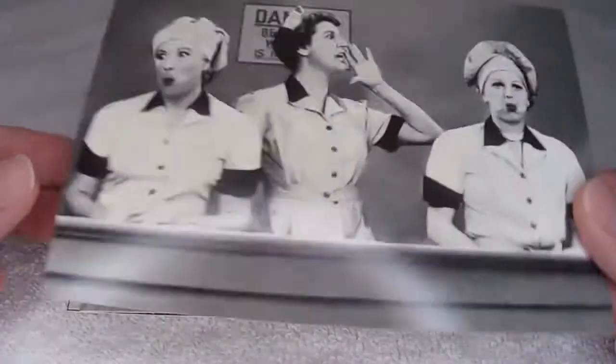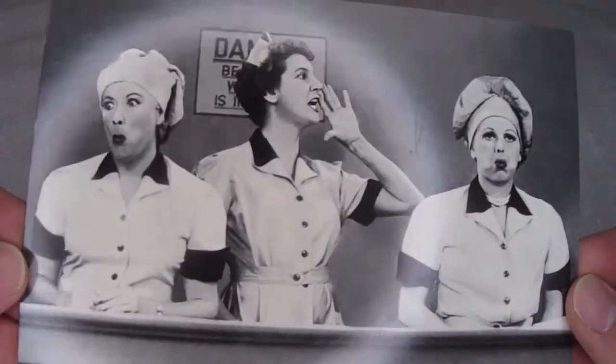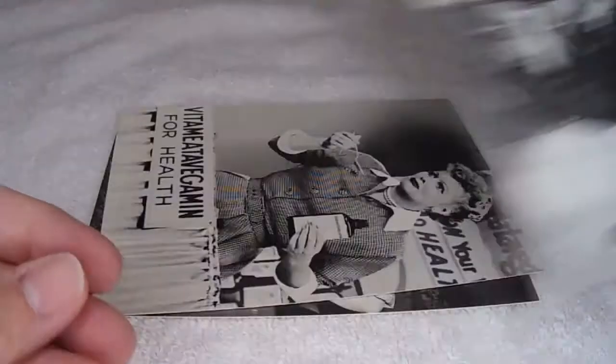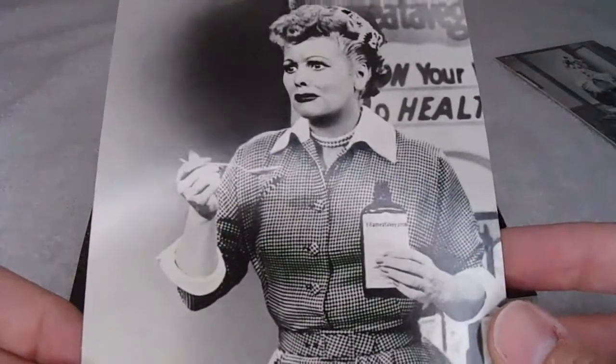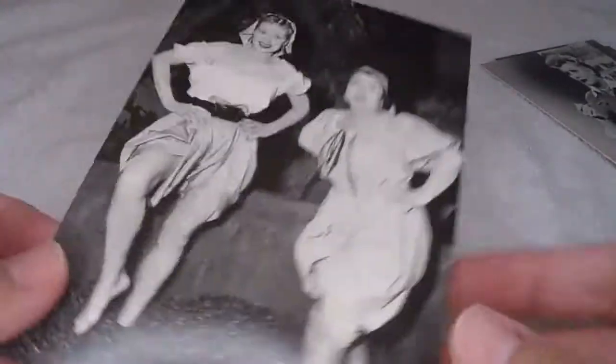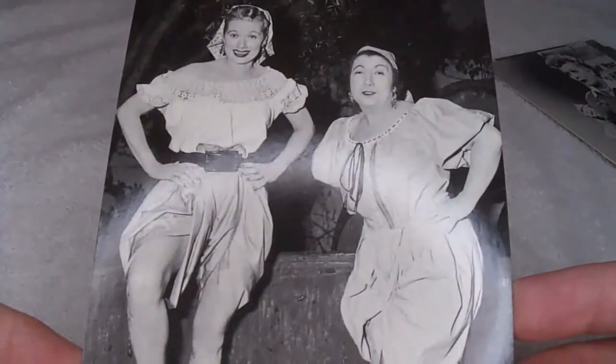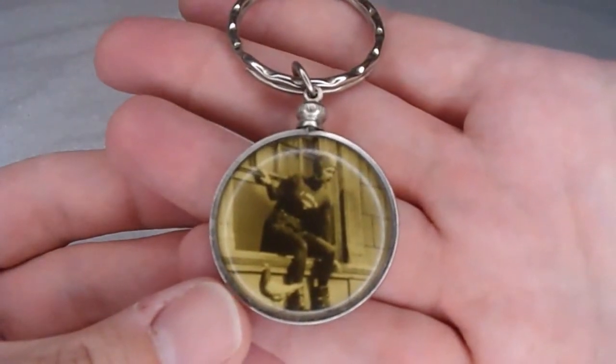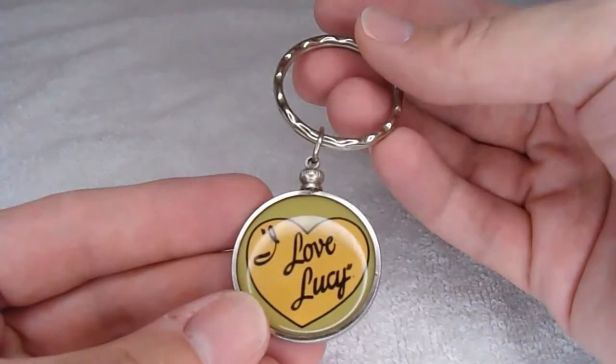Now for some postcards. One of the classic chocolate scenes. And here's where Lucy fell into a starch vat. It would have been nice if these had been in color. In the Vita Vegemen episode. This looks like I'm supposed to win now. Here's Lucy as Superman. I don't remember if it was this yellow when I got it or if that happened over time.